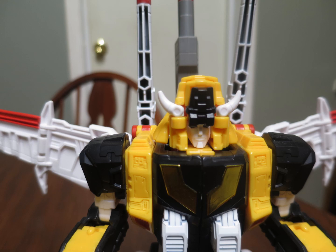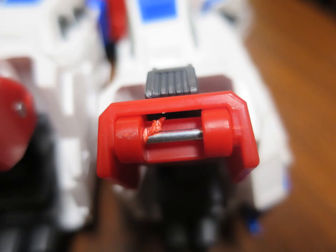Some other common problems for Victory Leo are scratches on the chrome — don't know how to fix that. And the way the flap that covers his face is designed, it causes paint wear. But I also found this flash on Star Saber's foot. Very interesting. I'm sure you could just cut it off, but I'm going to leave it there.